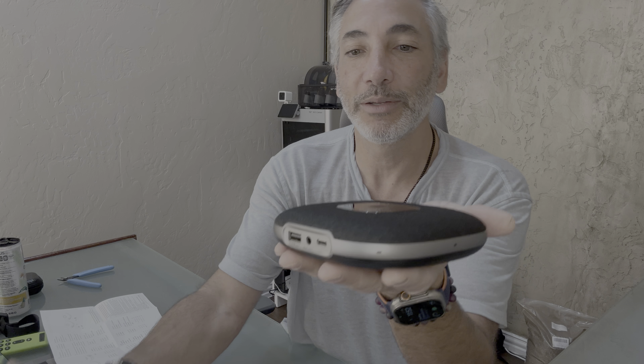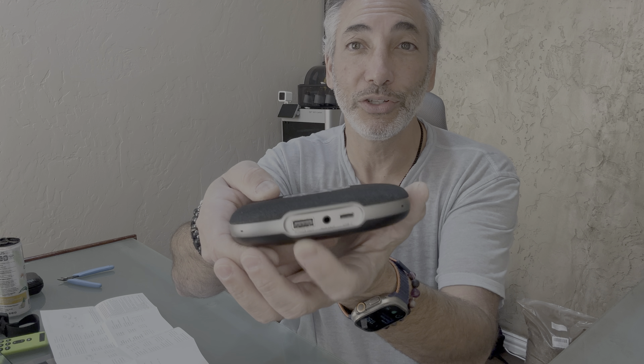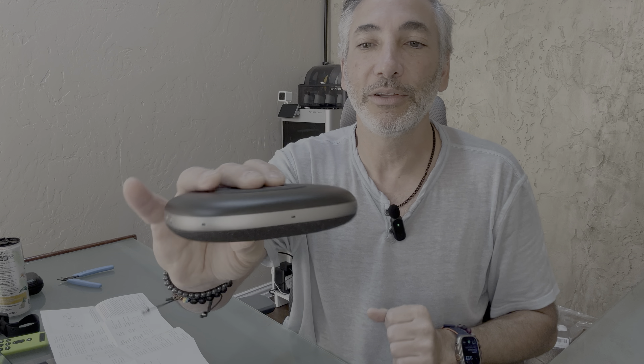It has a nice fabric kind of feel to it — it feels like a proper office device. On the front there's a power and Bluetooth connector button, and you can see the little holes for the speaker. It has six microphones around the edge. On the back there's a USB power-out port so you can charge your phone or other devices, an aux-out for an external speaker, and the USB-C port for power.